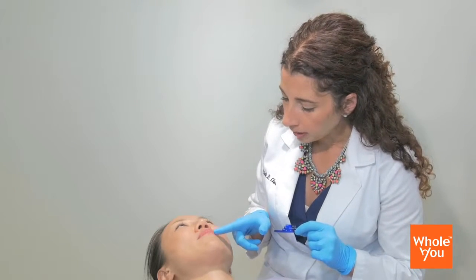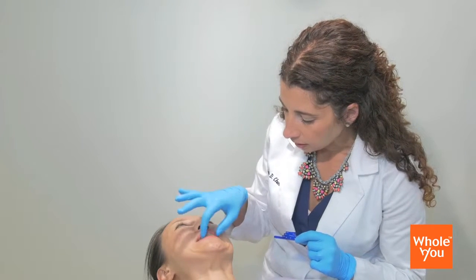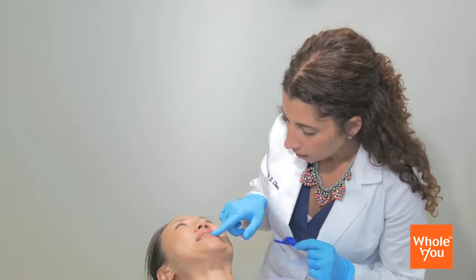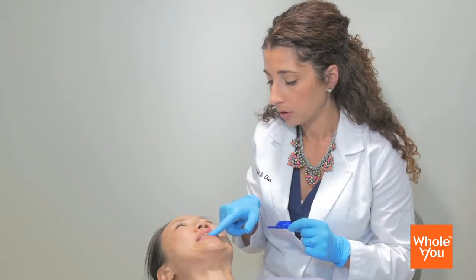The other thing I know — bite down — is that when she bites down, she's Class I. She's got a little bit of a crossbite here on her canines. So I'm just going to bring her slightly forward, just about two millimeters, so that her upper and her lower teeth are even. We call it edge to edge.